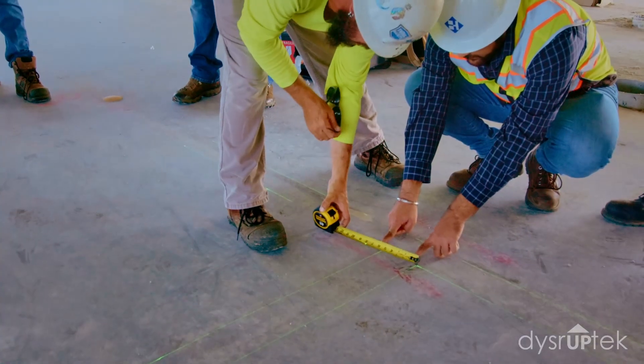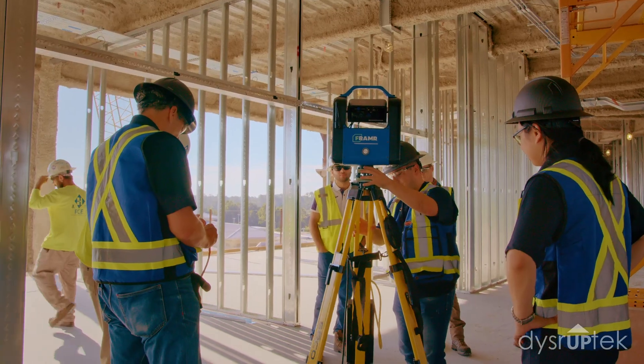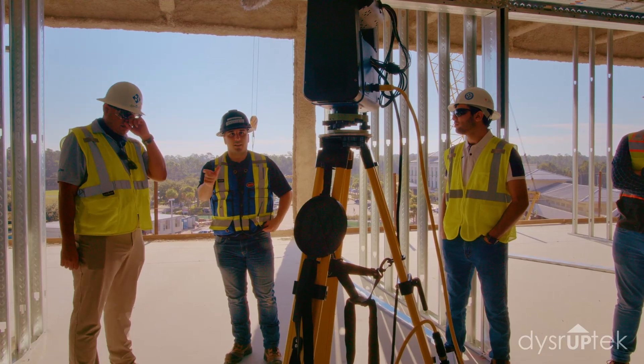There are still some limitations, especially when you're talking about the radius of projections, and the other one is direct sunlight — it kind of fades away so it's really hard to see.